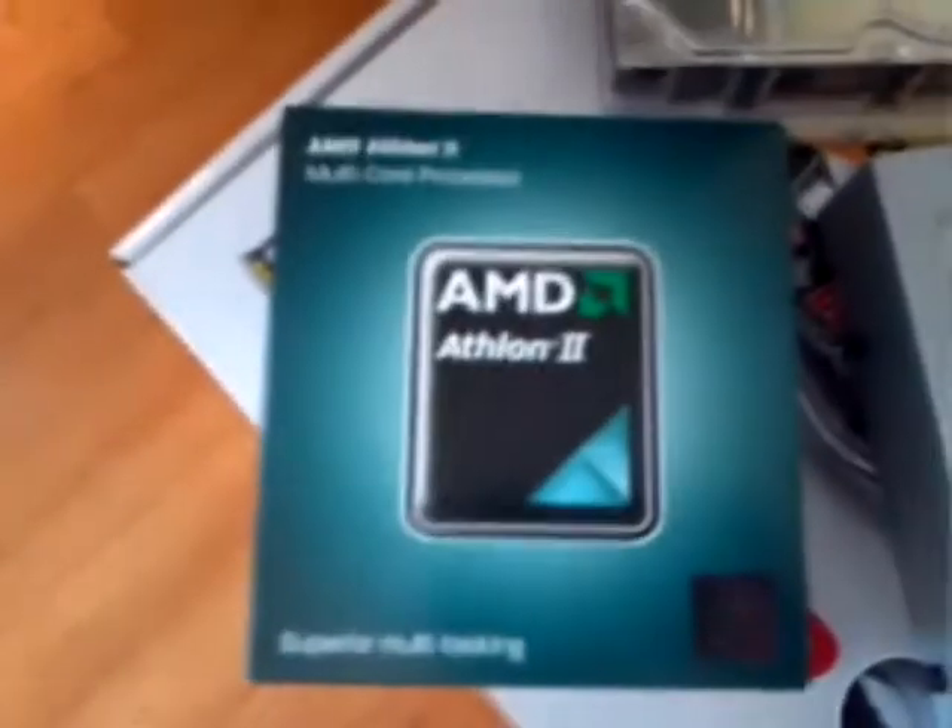Building your own PC can be a very fun, sometimes frustrating experience, but you can take pride in knowing that you built it and you also learned something in the process. And once you build your own PC, more than likely you will never want to buy an off-the-shelf OEM computer again.